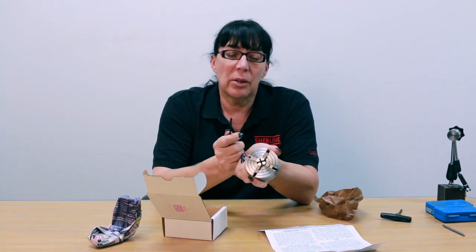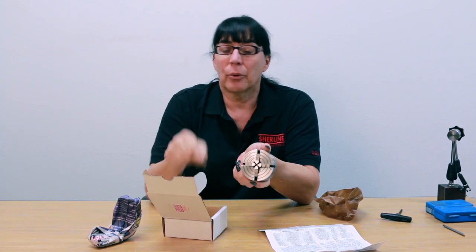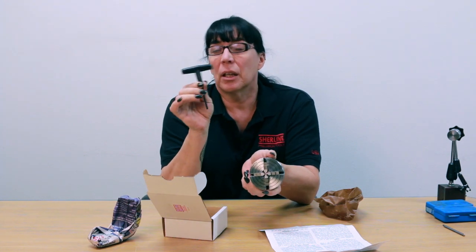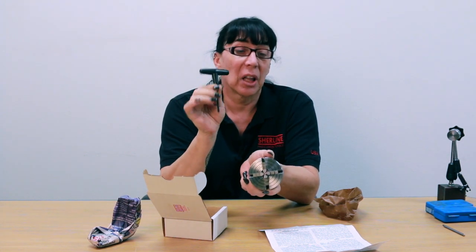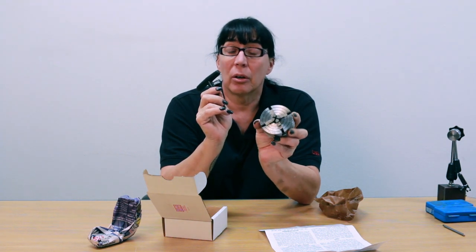To make this a little bit easier, we do provide the 5/32nd Allen wrench. However, I would highly recommend you either use or invest in our T-handle. This makes life a lot easier when you're centering your workpiece in the four-jaw chuck.